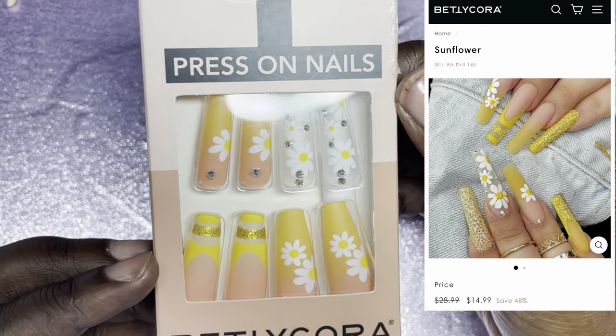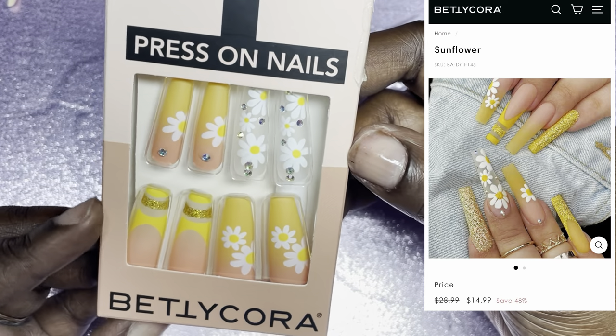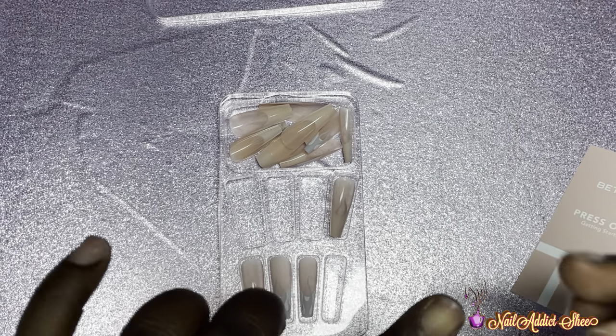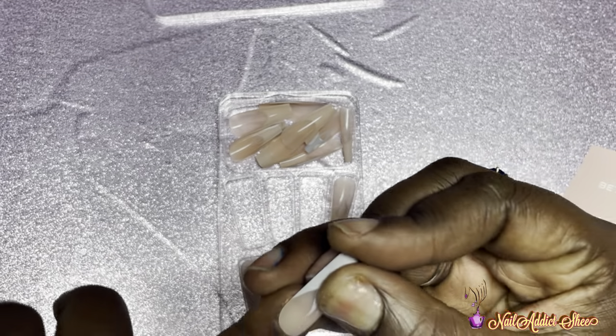This last set is my absolute favorite — it's so freaking cute. I did something similar a long time ago and it was my absolute favorite. Now I'm going to go ahead and apply one set of the nails, starting with the french tip nails.